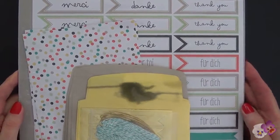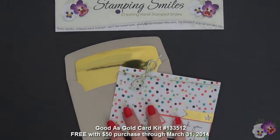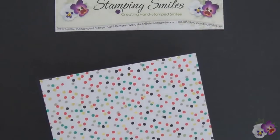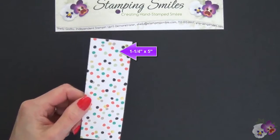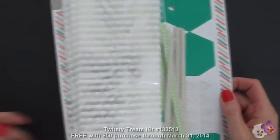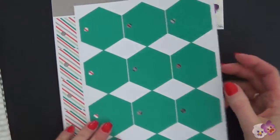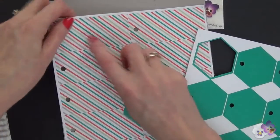Instead of using the Stampin' Up! Sale-A-Bration Good as Gold Simply Sent Kit to make eight of these thank you notes, what I did was take the thank you notes — printed front and back — and trim them down into four one-and-a-quarter by five inch pieces. For part of my card, I also used the Twisty Treats Kit. I did not use the bags, but I used the tags that came in the kit. We're going to need one of these tags and one of these tags.